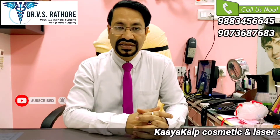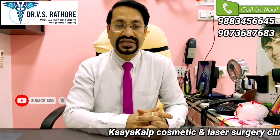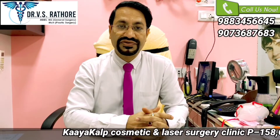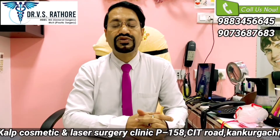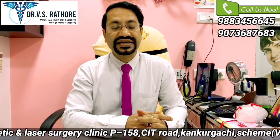Hello friends, I am Dr. V.S. Rathout. I am a plastic and cosmetic surgeon working in the city of Kolkata. I am the director of Kayakal Cosmetic and Daisy Surgery Clinic. Today I will be telling you about hair transplantation technique.